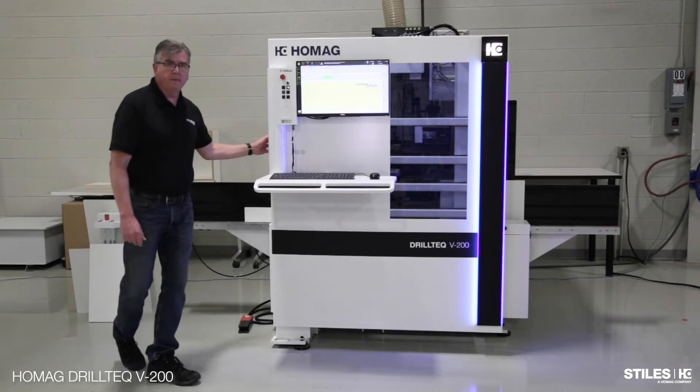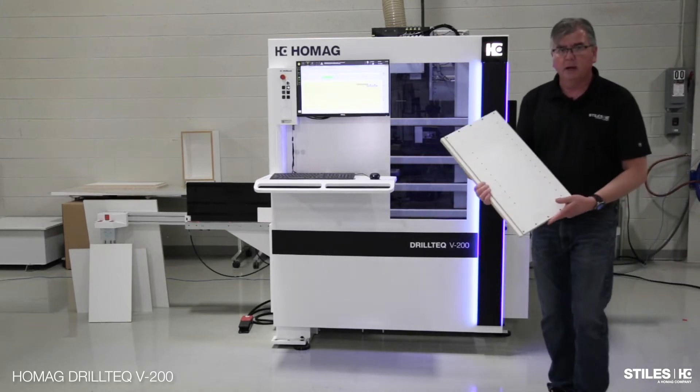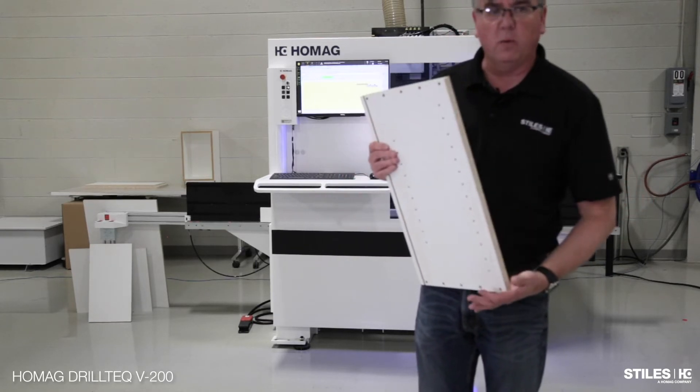I'm going to hit go, and then come over here and take this part off. This is the part that we ran through — there's my wall-in panel. So right now what it's doing is making it a rail.